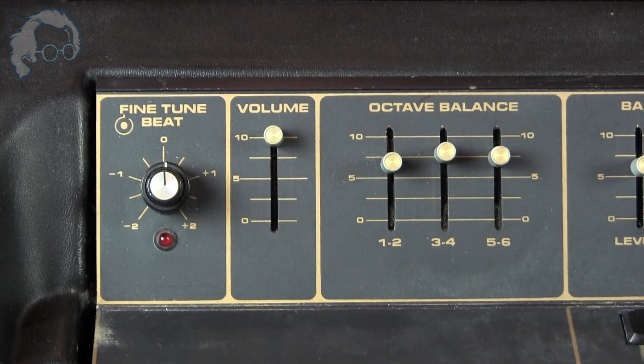We also have the volume, which probably doesn't need a lot of explanation. The octave balance — despite the fancy name — means this synthesizer's keyboard is divided into three sections, and you can control the volume of those sections. It becomes helpful when using the bass function, so you can control how loud the rest of the synthesizer is relative to the bass. You can also decide how loud each section is depending on each sound, since in some sounds the bass is relatively quiet and the high end is relatively shrill.